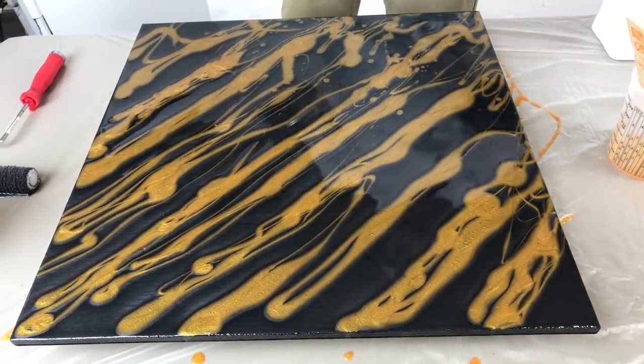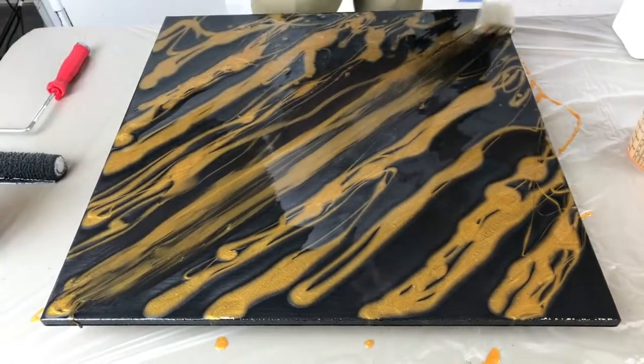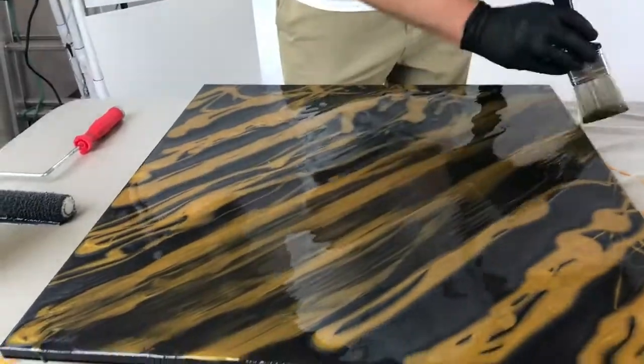Alright guys, here's a vein technique you can do once you get the colors in. You just want to kind of blend them together, up and down.